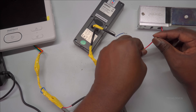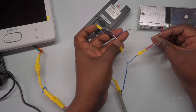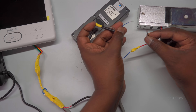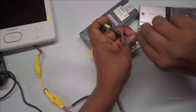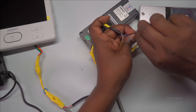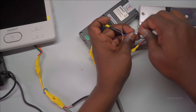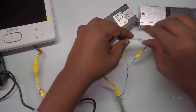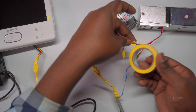Since the EM lock is configured to operate with a normally closed (NC) setup, connect the lock's negative wire to the door station's NC wire. This configuration ensures that when the lock receives power, it releases and unlocks, providing a secure default state when no power is applied. Insulate this connection well to prevent any unintended shorts that could compromise safety or system operation.